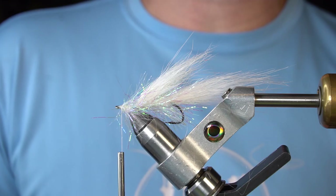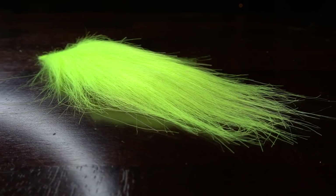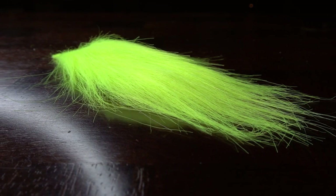Next, we're going to reverse tie a wing of Craft Fur. This is white, but we're also going to introduce our contrasting color of Craft Fur too, which is chartreuse.